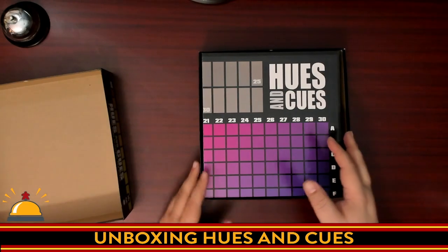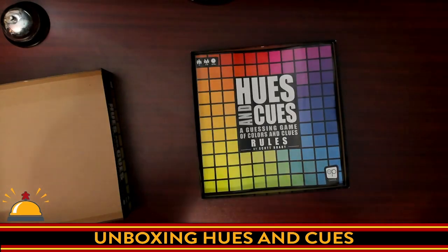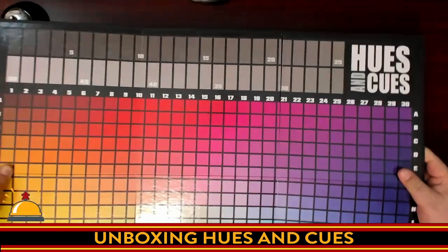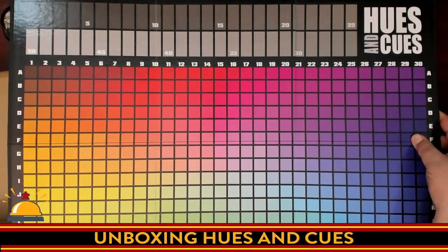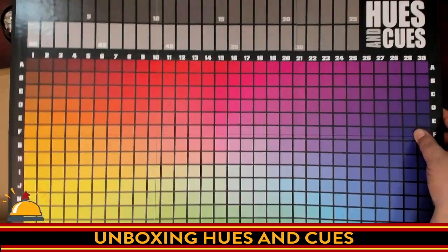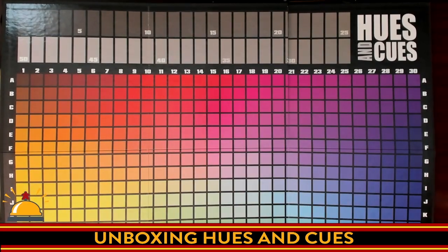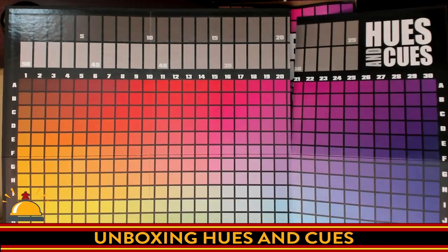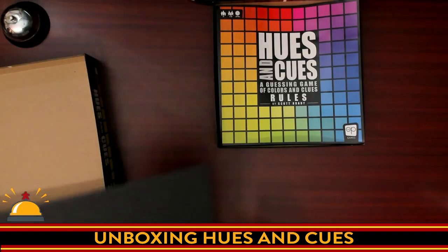The main piece here, of course, is going to be the board. Here you have the Hues & Cues board — at least 90% of it. The only thing you're missing at the bottom is the same numbers repeated. You have a grid of colors, that's literally it, and a score track. This is it for the board. These are the colors people are going to pick, and every time I look at it, I feel like I have a paint program open. It is a single-sided board, six-panel, and rather large.